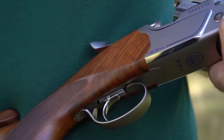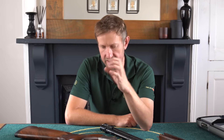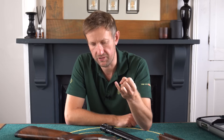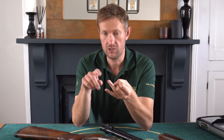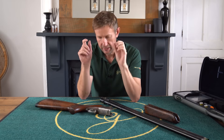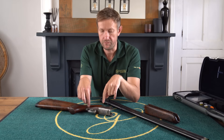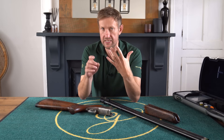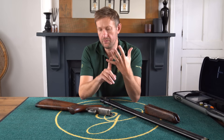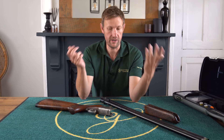As you'd expect from a competition gun, the 694 also has an adjustable trigger. It's essentially the same trigger as the 682 and 692 — it slides on a rail with three positions: front, back, or middle. Absolutely straightforward — you get a screwdriver in the box to move the trigger along, take the screw out and put it back in. It is different to the DT-10 Sporter and DT-11 trigger, because those guns have detachable trigger groups.